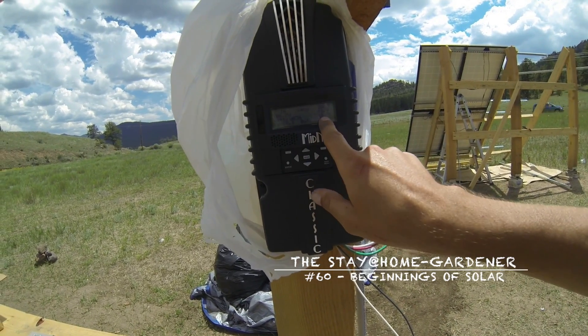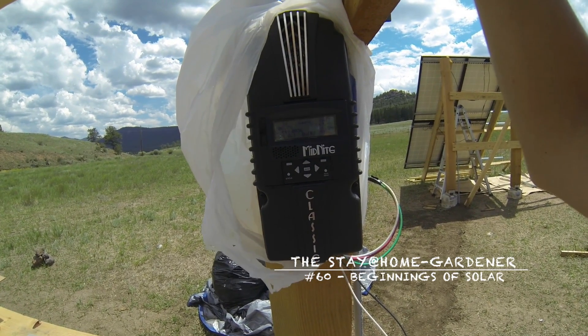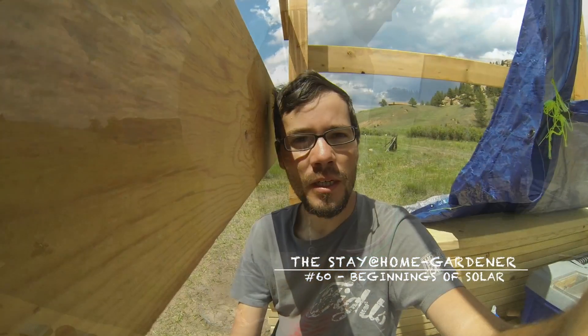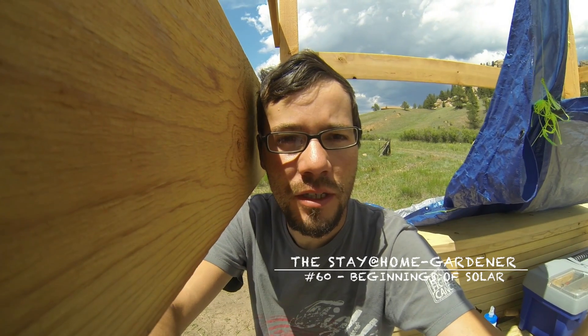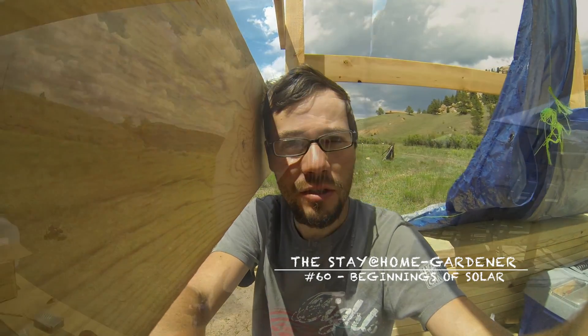We're putting in 16.9 amps, which is phenomenal — it's already put in a hundred watt-hours in there. Figured you'd enjoy the first look at the charge time from solar: 50 volts, 17.7 amps coming in.